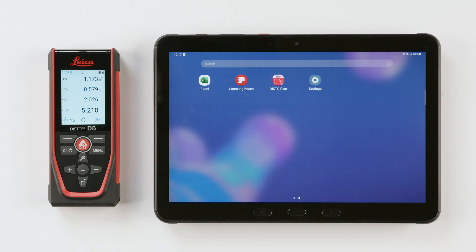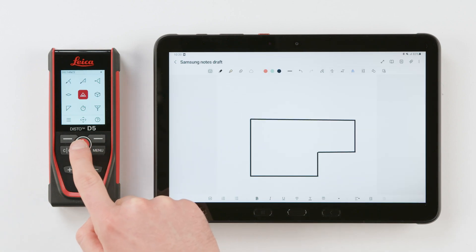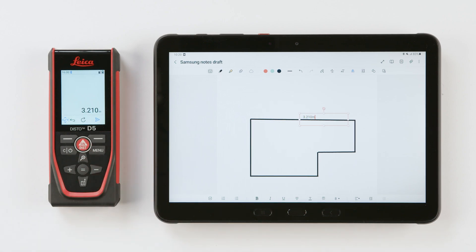The keyboard mode also works with any other application that contains text input fields, including web forms. If you require the values to be sent as text including the units, you need to enable the units transfer in the Disto Bluetooth settings.